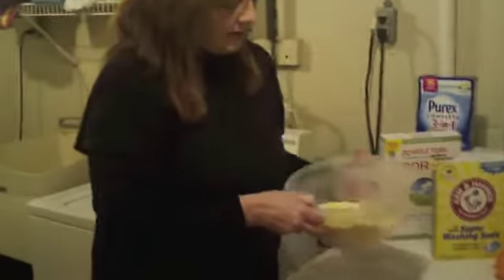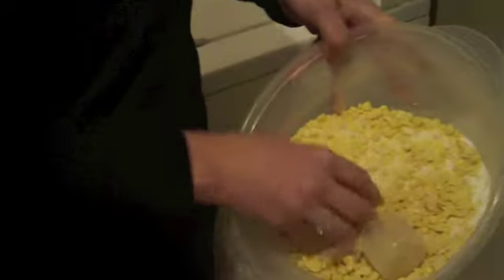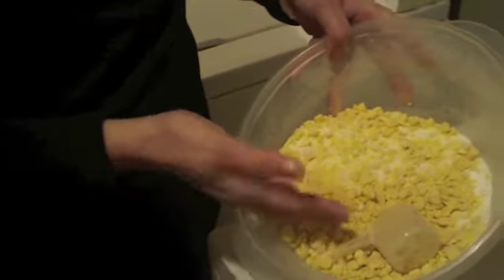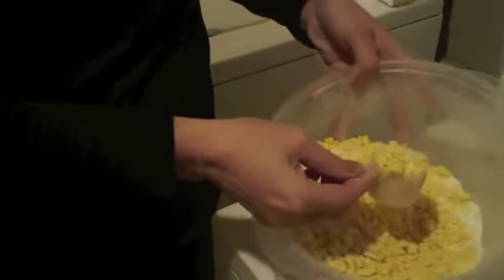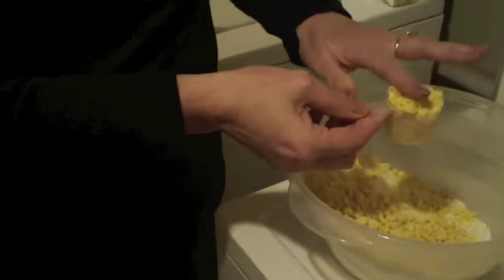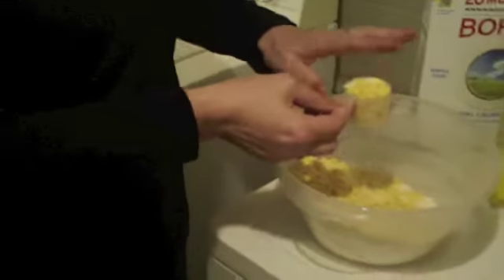I just have it in this Tupperware container like this. And of course, if you've got a better food processor, you can get it a little bit smaller than that. But this works just fine, and I'm telling you, it is a great laundry detergent. You only need two tablespoons of this stuff to get your load of laundry clean.